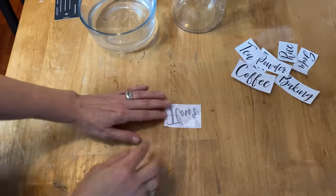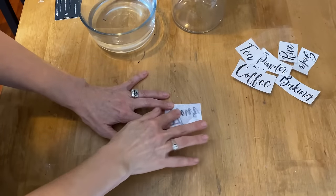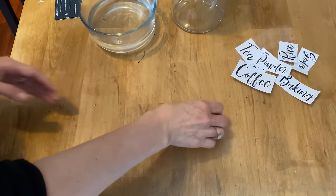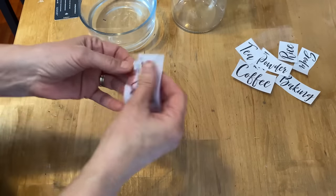Now I'm going to show you what happens when you use an inkjet printer. As soon as you go to rub off that paper, it'll take the lettering right off also. So this is a project only for a laser jet printer.